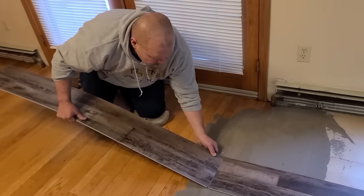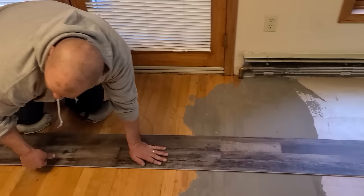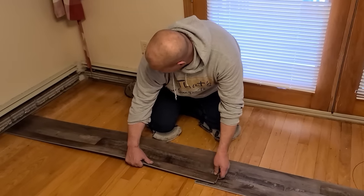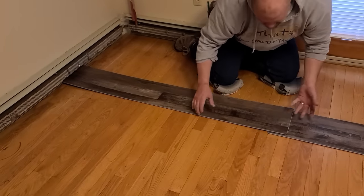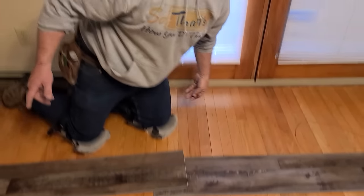Now I'm just laying out plank in one row to figure out exactly where this needs to be positioned. Before I cut the last piece, I need to make sure it's straight — if I cut it now it could come out long or short. So I'm just going to measure and get this into position.